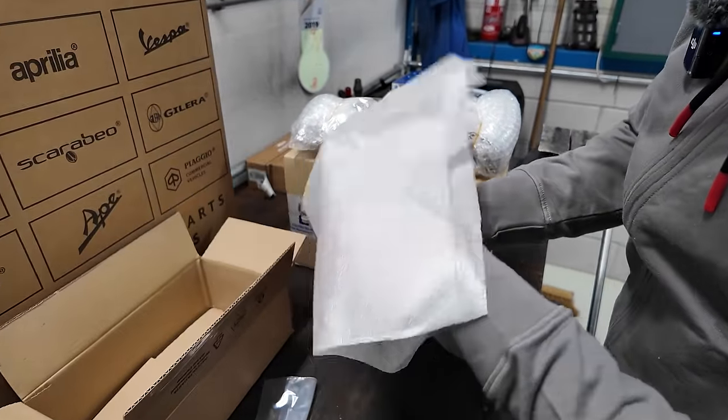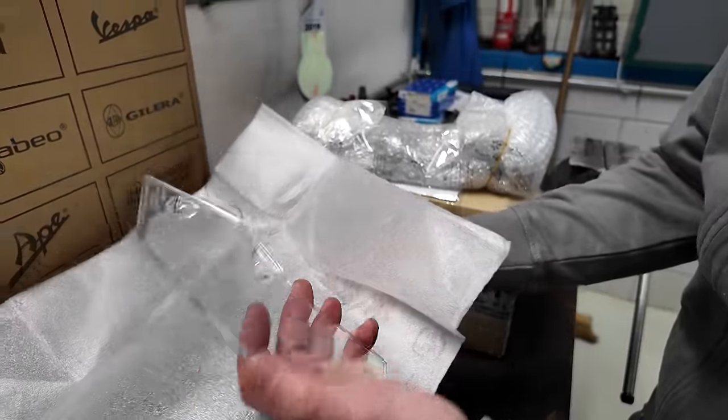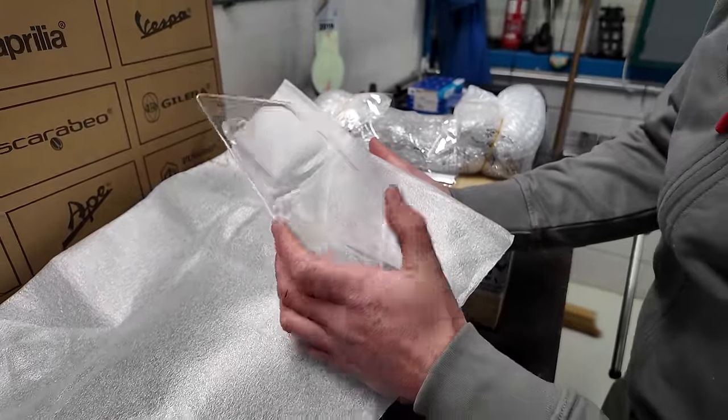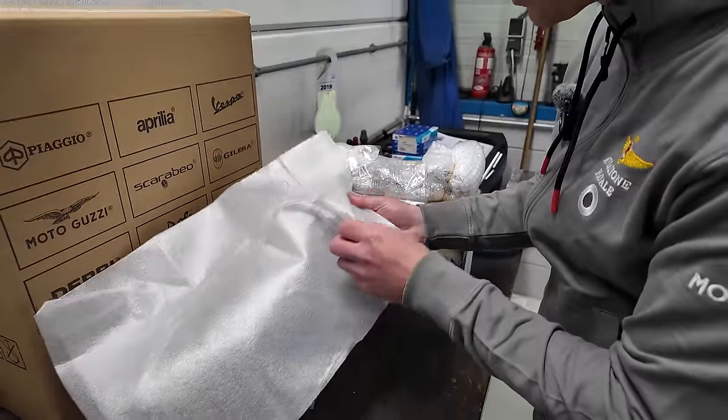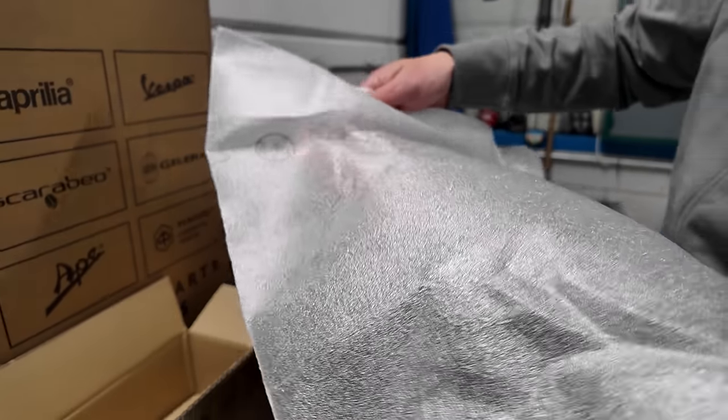This is something expensive. What the — we got the wind deflectors! Those are wrapped in a lot of plastic though. Very nice — Moto Guzzi.